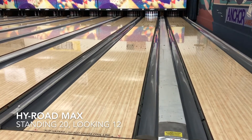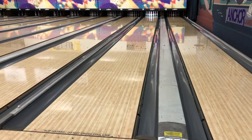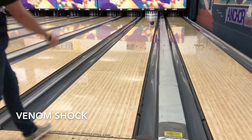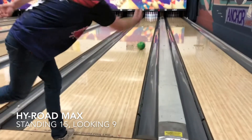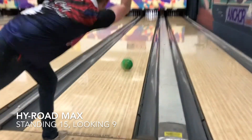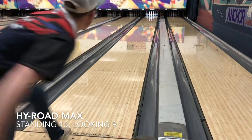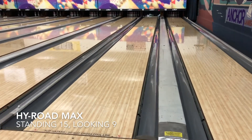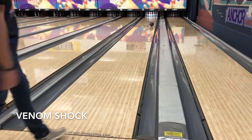The High Road Max, using my normal hand position, looks pretty good from outside — it really does. I had no problem getting the ball to strike from out here. Throwing some great shots, having some good pin carry. You'll really be able to see the difference between the Shock — it kind of starts up a little earlier and turns left. I untucked my pinky and got a little more rolly with my hand position. The High Road Max looks great from outside and in the track area, and with all the adjustments I made, it really doesn't look like a bad ball. But I think the Venom Shock is just a little better.